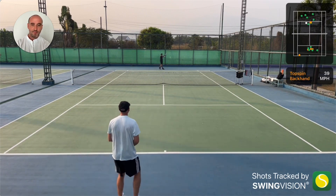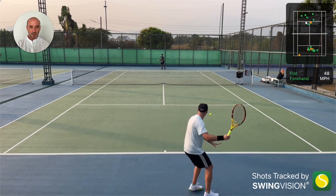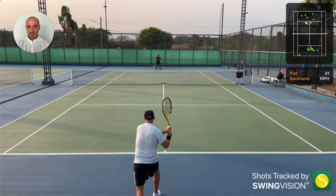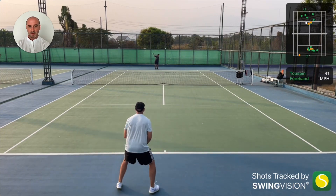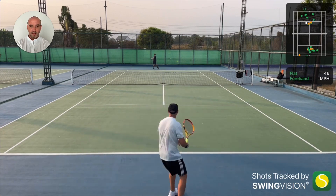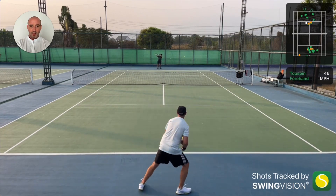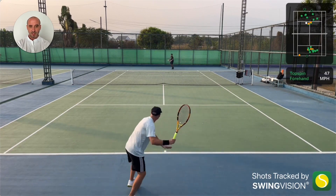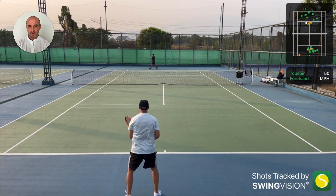I want to put this on here so I can track this over time and see if my technique is getting better, if my consistency is getting better. And already this rally, I think, will go on for quite a few shots — probably 30 or 40 shots something like that between us, which is massive progress for me.